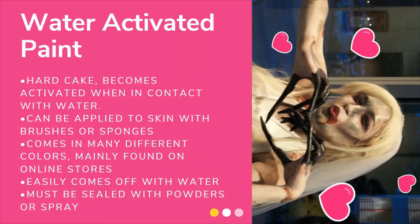Next, we're going to talk about water-activated paint. It comes in a hard cake and becomes activated when in contact with water. It can be applied with brushes and sponges — you take a little bit of water, put it on your brush or sponge, and the paint becomes activated. I like to use a mixing liquid with my water-activated paint because I think it sticks to my skin better. As you can see in the picture, I'm wearing my Bride Witch costume from Left 4 Dead 2, with my entire face, neck, chest, arms, and hands painted with this water-activated paint.